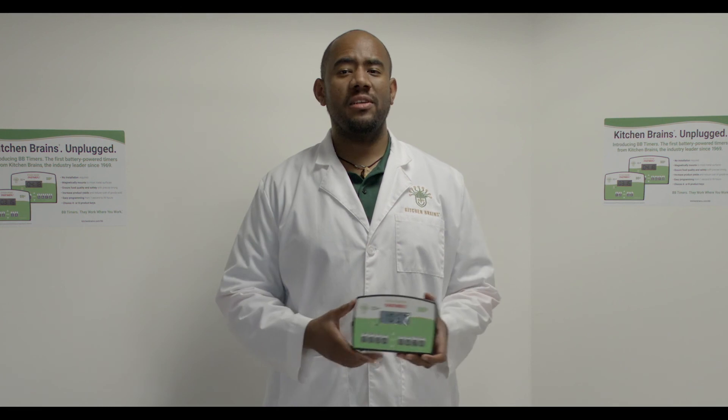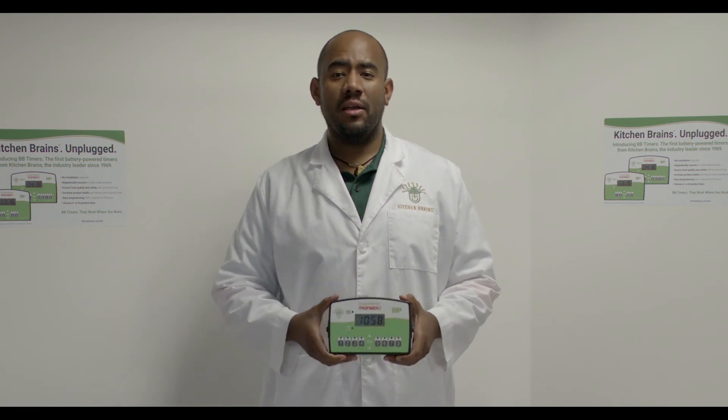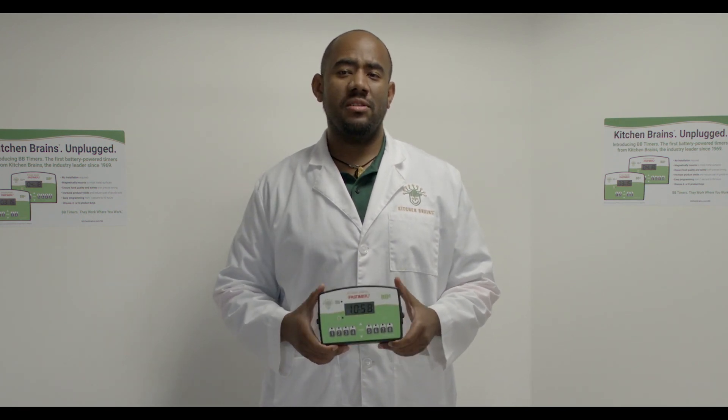The BB timer is easy to use. To cook, simply press the desired button. To cycle between the remaining time, press the scan button.